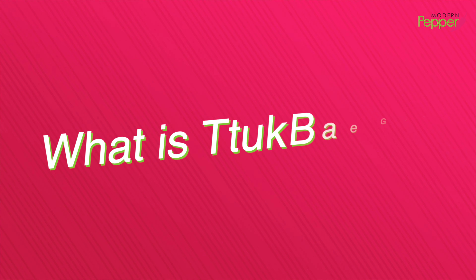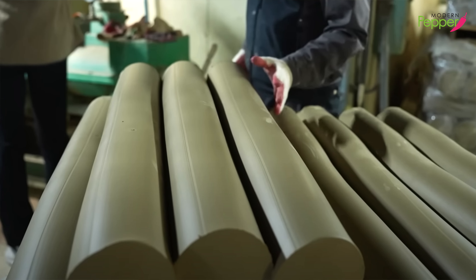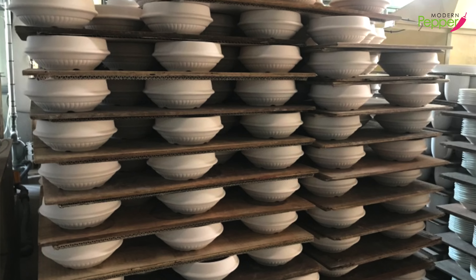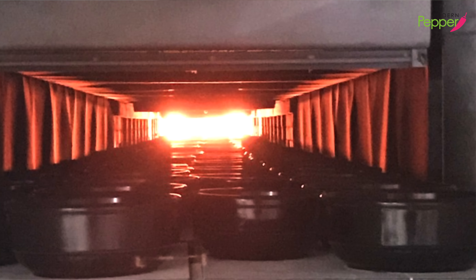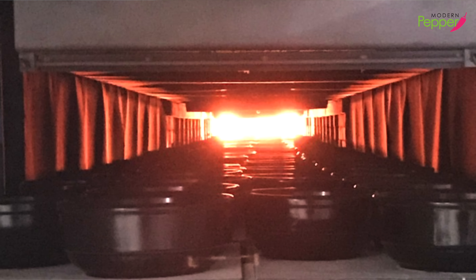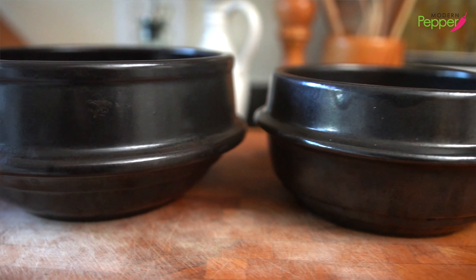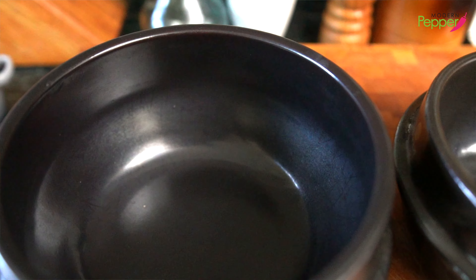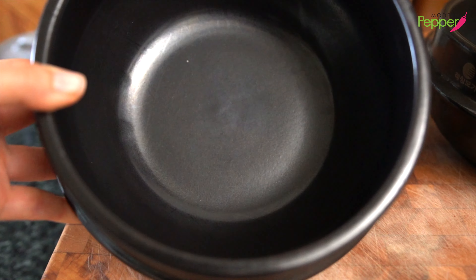Tukbaegi is a Korean earthenware clay pot. This goes back all the way to our Koryo dynasty. It is made using clay with natural minerals — it is kneaded and then shaped, then sun-dried, then glazed and baked at 1200 degrees Celsius or even higher, creating that super hard texture that almost sounds like metal. Because tukbaegi is made using kneaded clay, as it dries and bakes, it creates these micropores, and because of that, it's breathable.